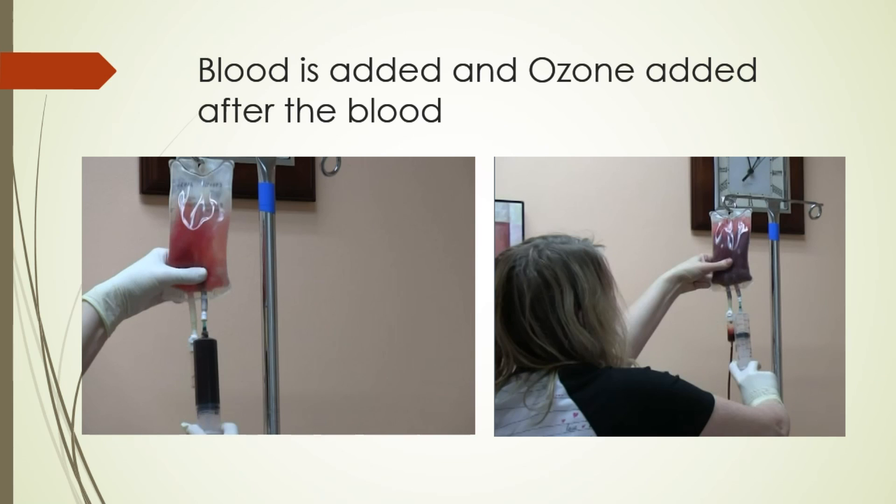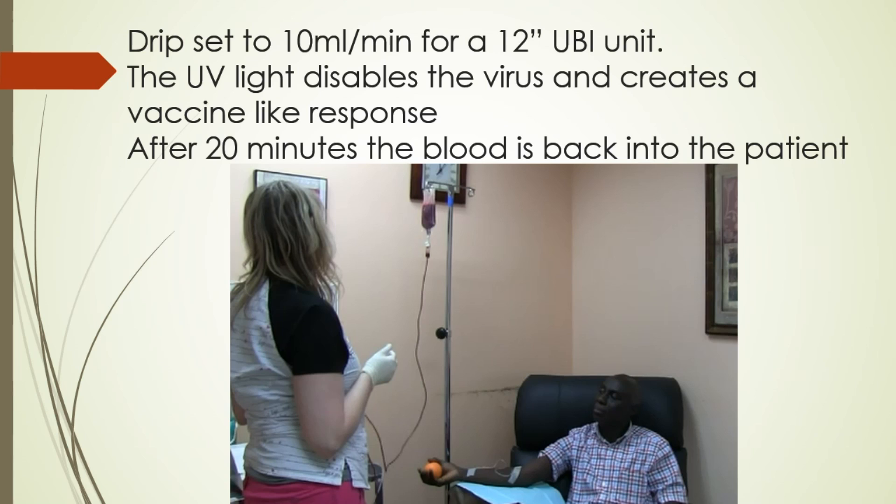Blood is added to the saline bag — some saline has been drained out — and then ozone is added after the blood: about 60cc's of ozone at 45 micrograms per milliliter concentration. The drip is set to 10 milliliters per minute for the 12-inch ultraviolet unit. The UV light disables the virus and we believe creates a vaccine-like response in the patient, which takes a day to two to occur.